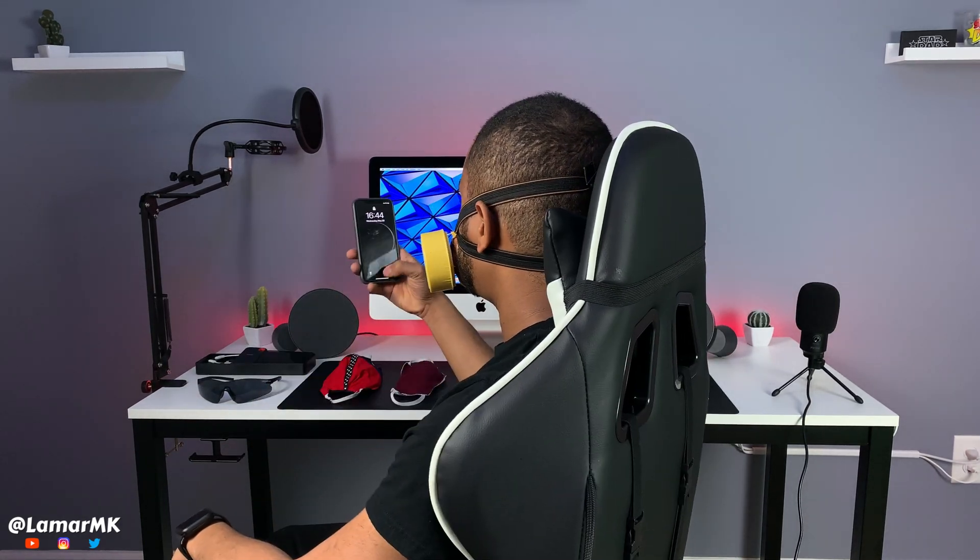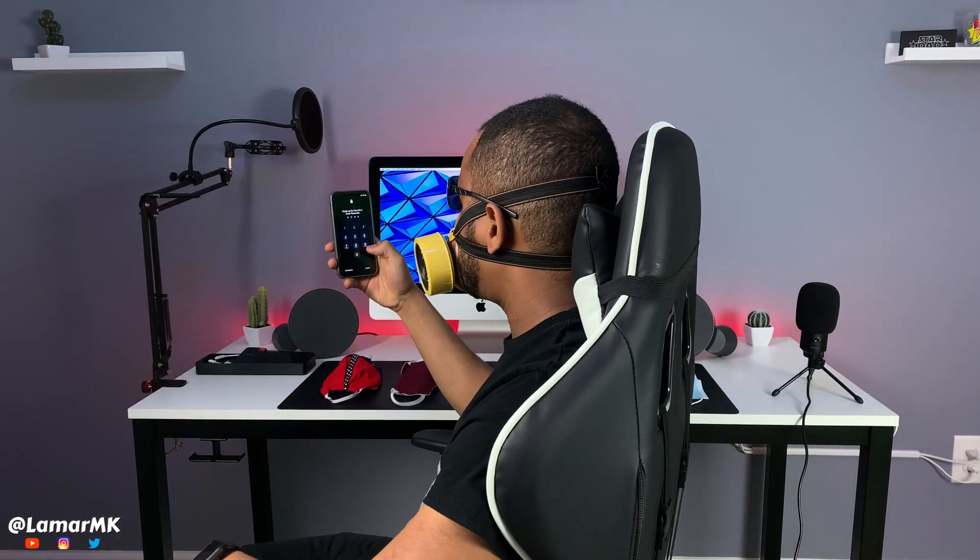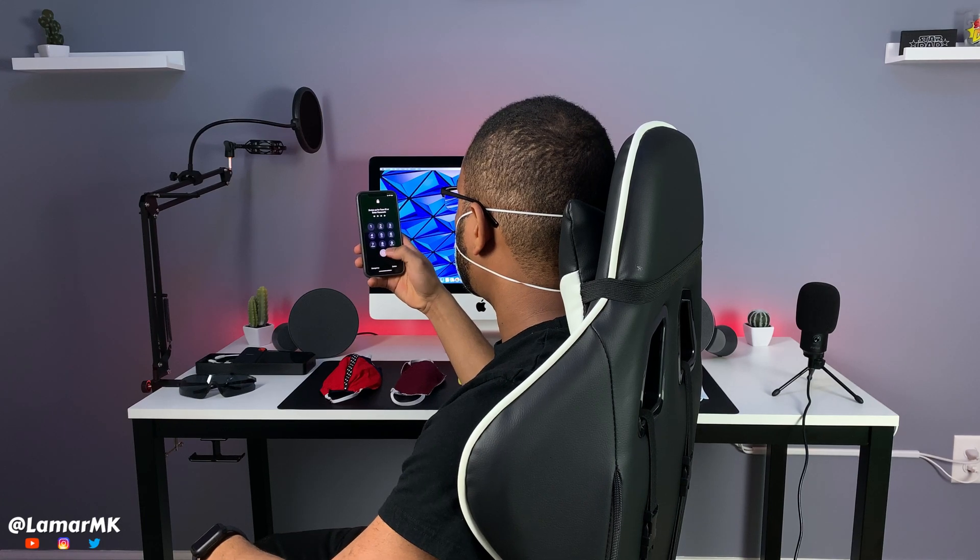Mask number three — works. Now with the glasses — works. Continuing through the remaining masks, each one still works, and the last mask works too. Now with the glasses — still works.